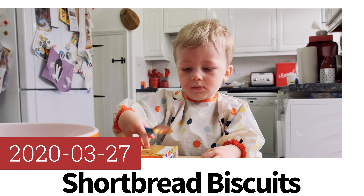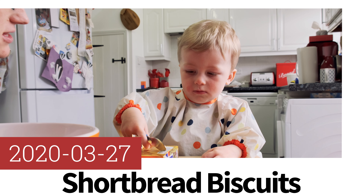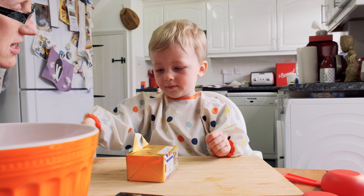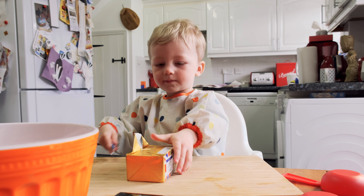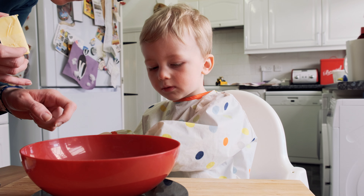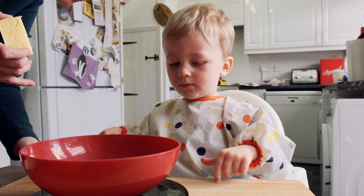We're making shortbread biscuits. You turn it on. Can you press that one? And then we won't touch for a second. So it says zero.